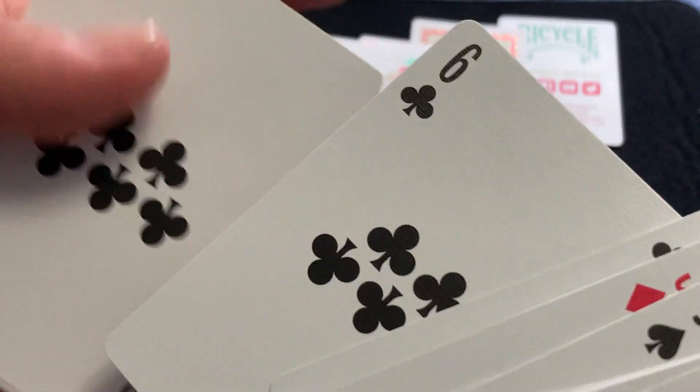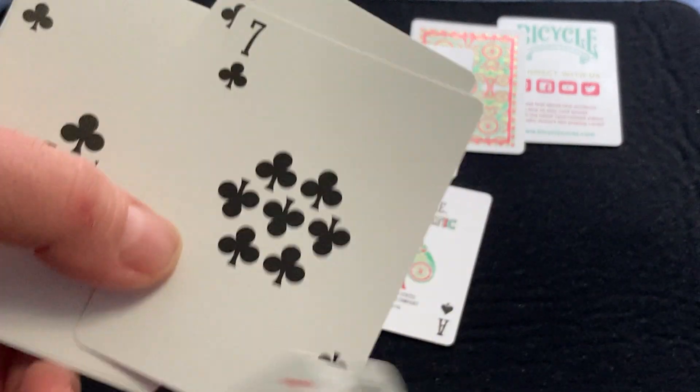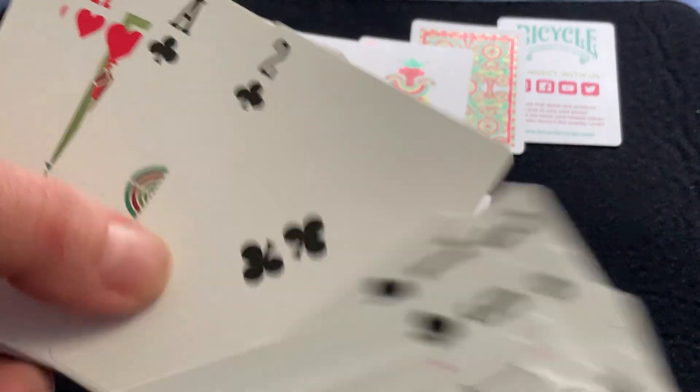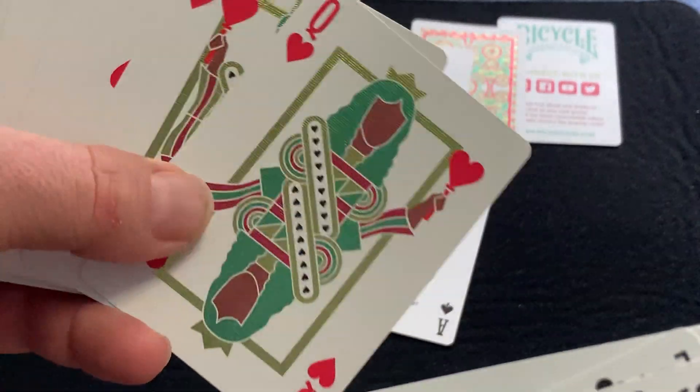I'm not so sure how I feel about the pips on the cards, because they're all just squished together. Why have all this blank space? They could have left it more traditional, or maybe made the pips bigger to fill in more space. But that's a minor complaint, I suppose.